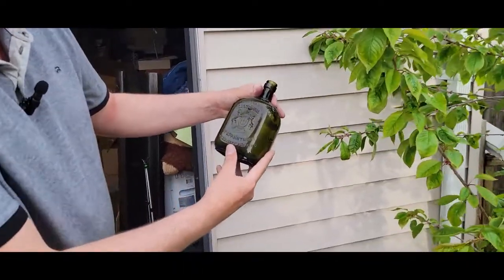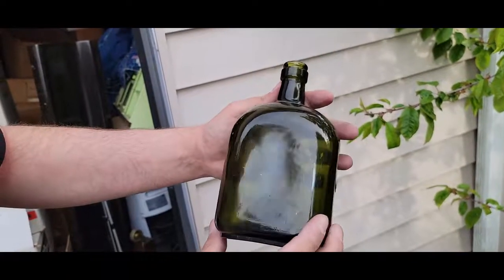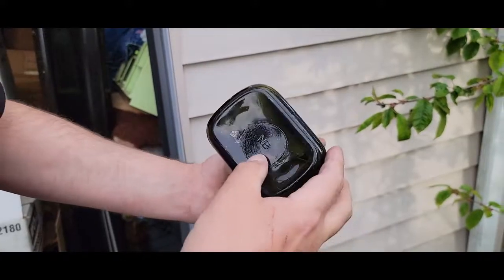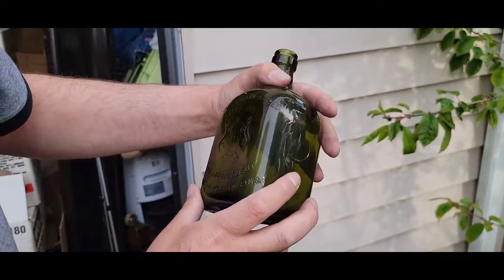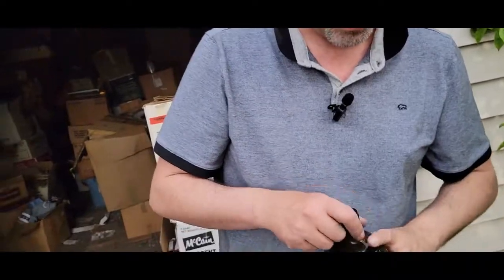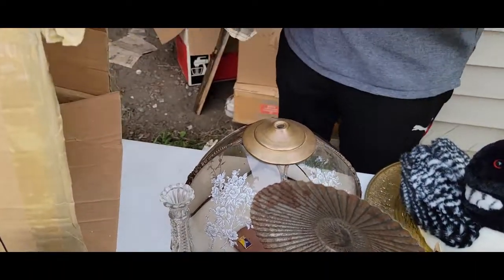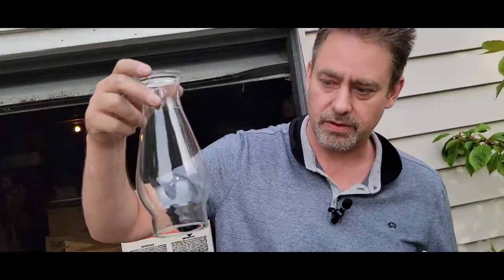'James Buchanan, Distillers by appointment to His Majesty the King.' Oh my God! That sounds like an antique. 'James Buchanan Company Limited, Distillers.' I'll have to look that up — maybe that's like a hundred-year-old bottle of whiskey. Queen Elizabeth has been in power since the 50s, I think. There's another one of those.